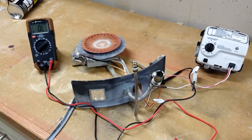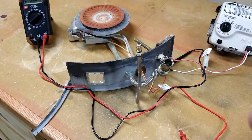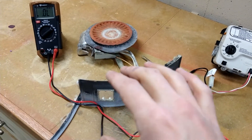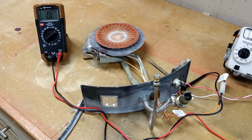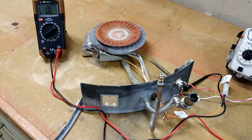Hey guys, just wanted to show you how I troubleshot the thermocouple in my water heater. If your water heater assembly looks like this one — the newer enclosed combustion chamber type — this is what they're going to look like. You can use this technique to troubleshoot the thermocouple.